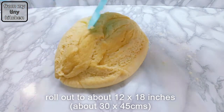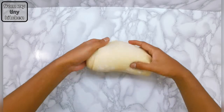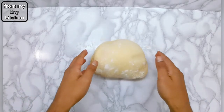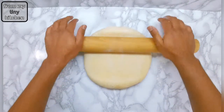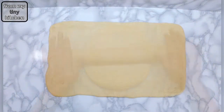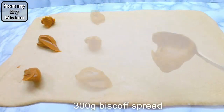Once the dough is ready, roll it out into a rectangle to about 12 by 18 inches, then dollop on the biscoff spread before gently spreading it across the surface.